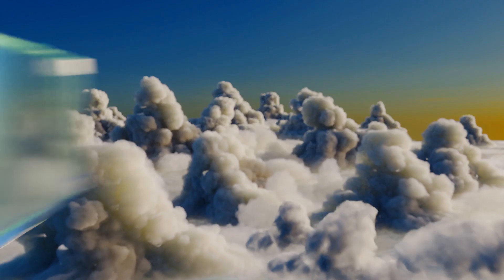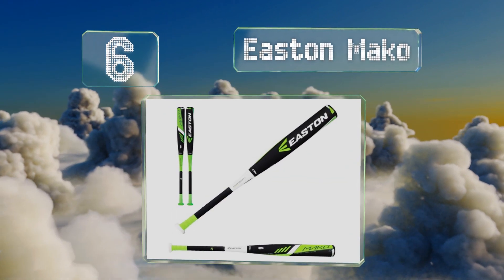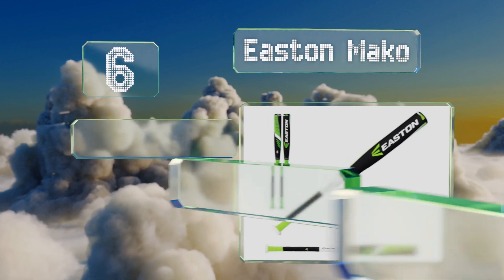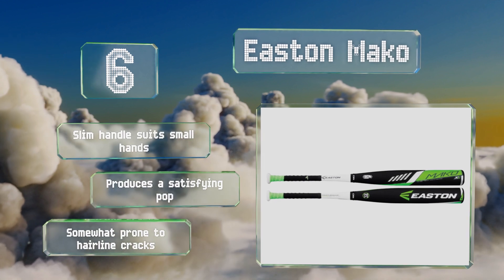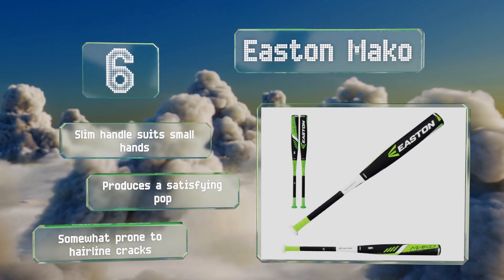At number six, if you're looking to increase a player's performance, the Easton Mako is a top notch choice. It features a well cushioned grip and patented technology that helps minimize vibrations for a more comfortable and accurate swing. The slim handle suits small hands and it produces a satisfying pop, however it is somewhat prone to hairline cracks.